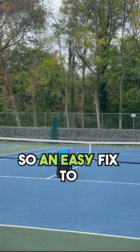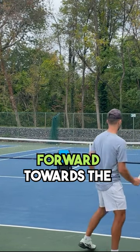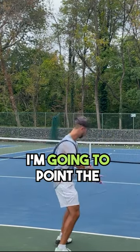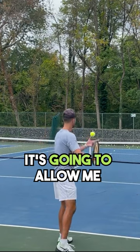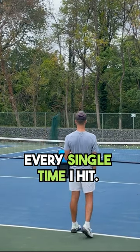An easy fix to change this: just make sure you're pointing your butt cap forward towards the court. I'm going to swing and point the butt cap forward — once again, point the butt cap forward. It's going to allow me to get under that ball every single time I hit.